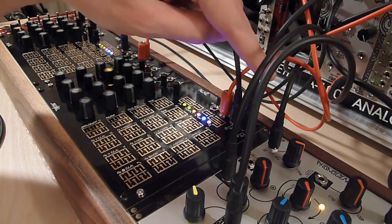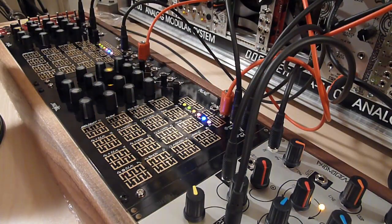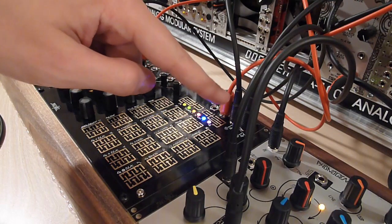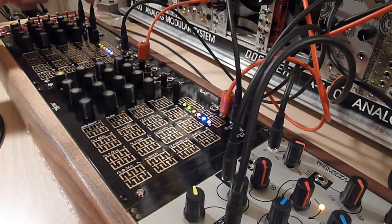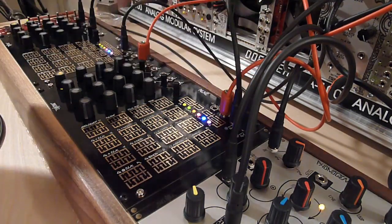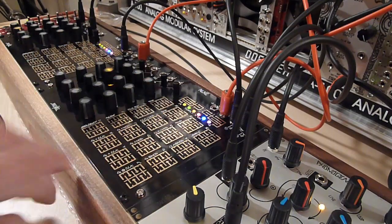One thing I almost forgot to mention: whenever this Rene goes up by one, the other Rene also goes up, and when it goes left or right, so does the other. The X out is going into the X clock in of the other one, and the Y out of that one is going to the Y clock in of this one — that's why you'll hear the patterns change when I adjust the filter.